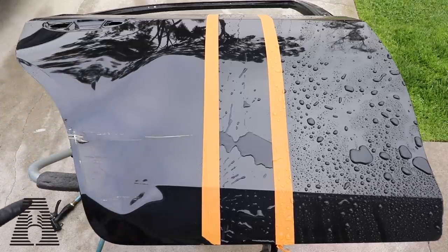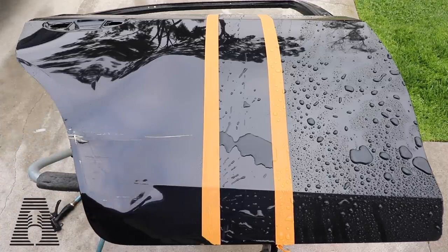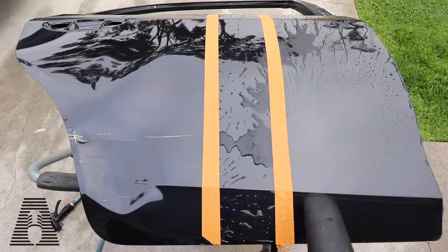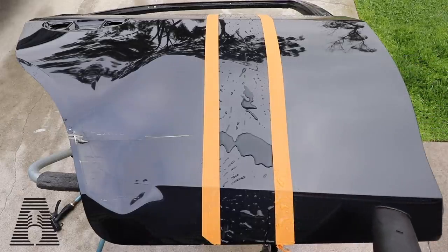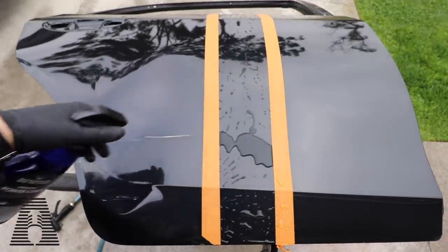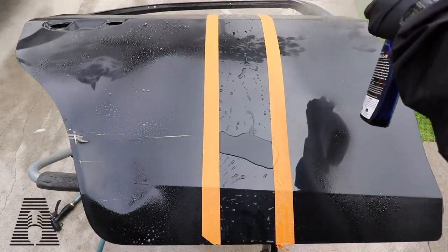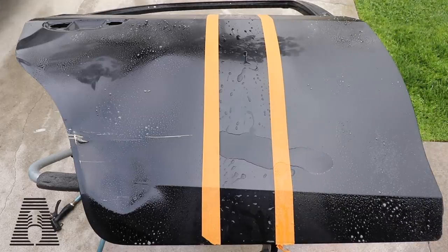We can also see the blower starting to struggle to get the water off the panel. So even though we saw nice round beads from the Colonnite still, it's not as fast. The Reload side did pretty good on that one. All right, let's put some fuel to this fire — we have Optimum Power Clean.